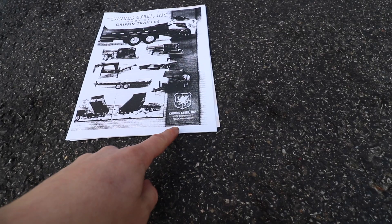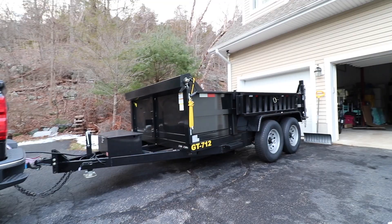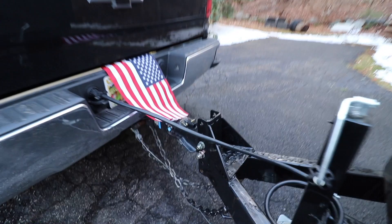Here's a quick look at the owner's manual. This trailer is made by Chubb Steel, out of Elkhart, Indiana. I have so much to say about this trailer — I guess it makes sense to start at the hitch.